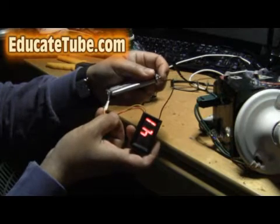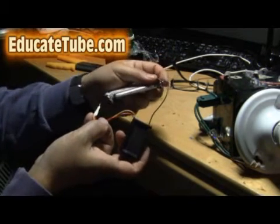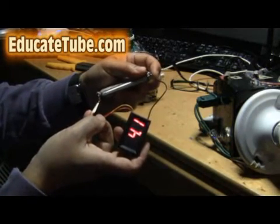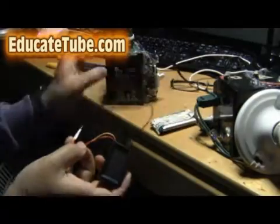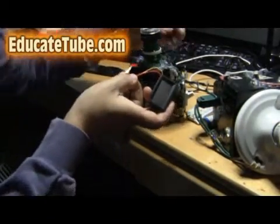Watch this — so this one has 4.1 volt. It only tests one way, of course — positive, negative. Which is a good thing because if you put in the wrong side it won't show up, but if you put in the right side it will show up and display the volt gauge. So 4.1 for this one. Now for this lead acid battery that I built — 6 volt — watch this.